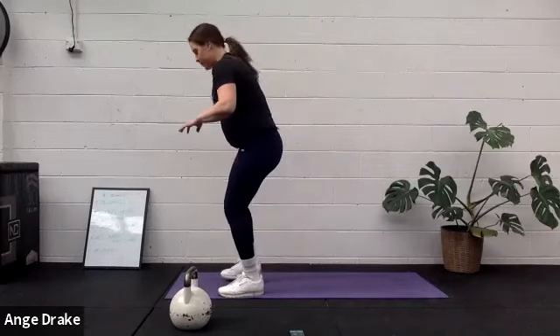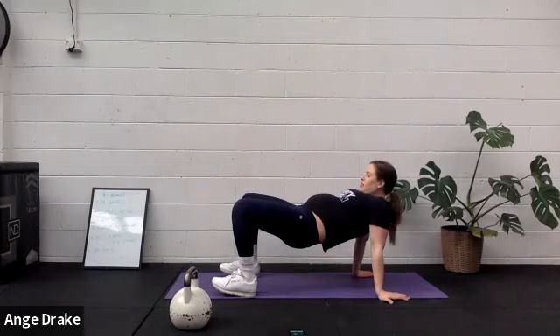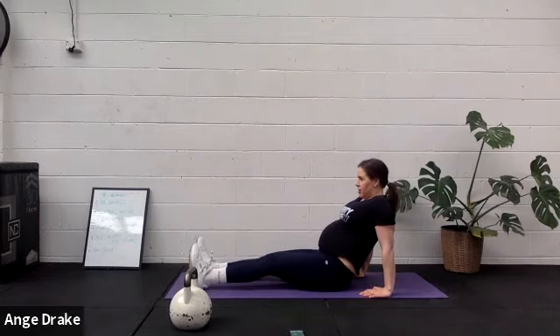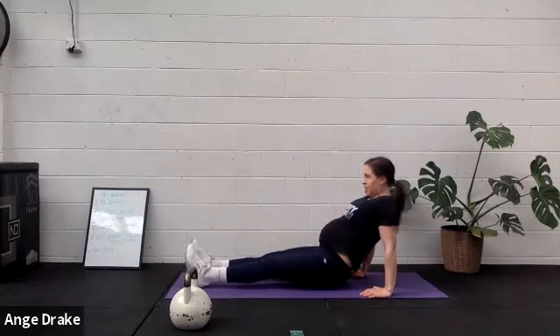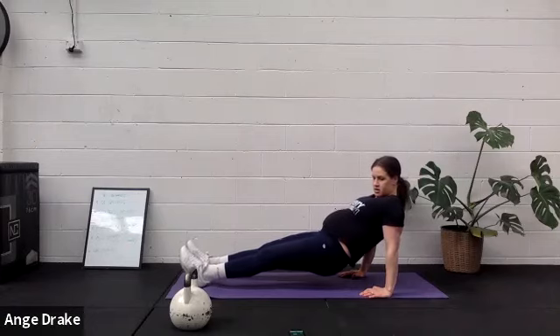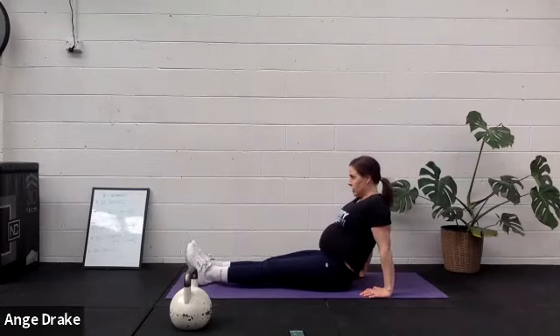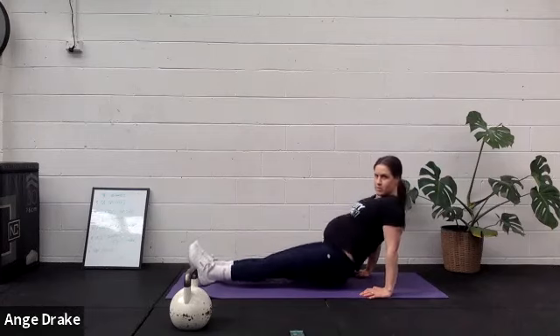Reverse plank. Great shoulder mobility. You can also do a couple of holds in this — if you just want to push your hips up and hold long or short, you can. Otherwise, those hips are moving. Let's go. Squeeze the bum, squeeze your hamstrings. Try and keep your shoulders down, engage those triceps.